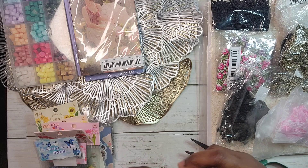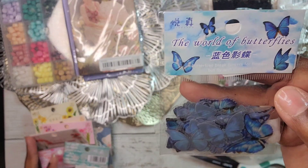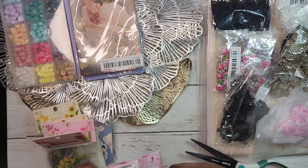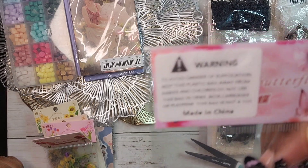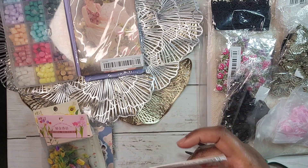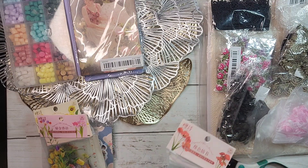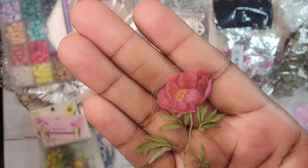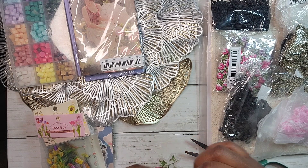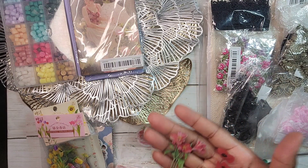I have blue butterfly transparent stickers, green ones — I think I got every color they had — and pink ones too. Then I have some transparent florals. I bought more because I didn't have certain colors, like red. These red floral ones are so pretty! They have poppies and some other flower I can't name. I don't know my flowers — they're pretty, that's all I know.